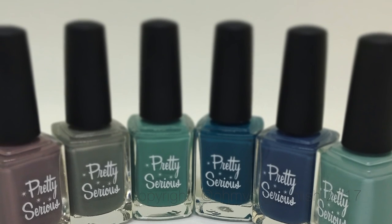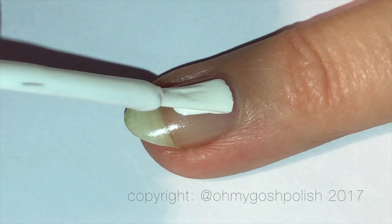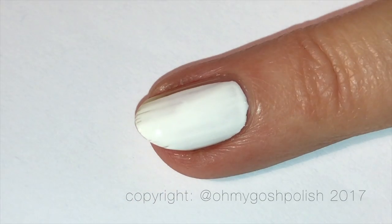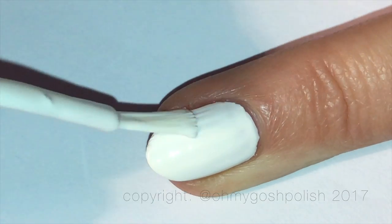Starting off with a white base today — of course, shock horror. To do that I'm using Sally Hansen's White On. It seems to be my favorite white polish at this point; I'm really enjoying using it again.